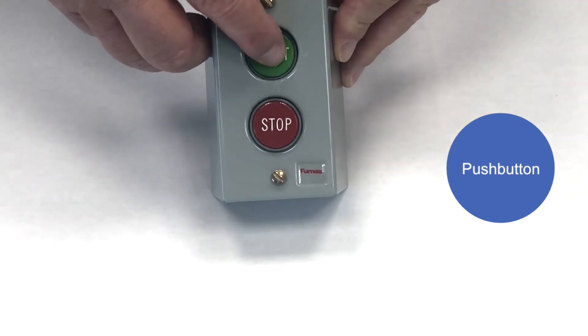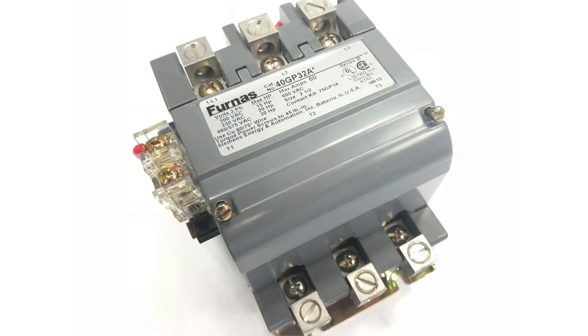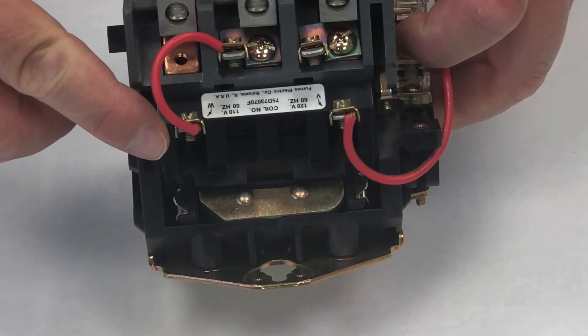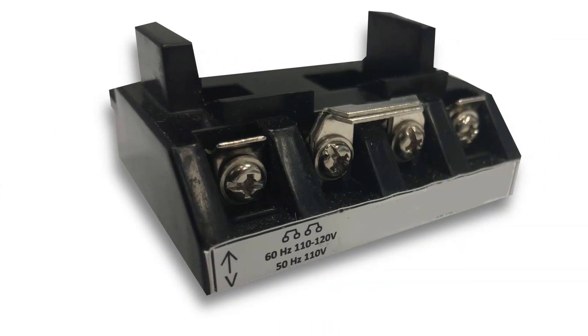The green or start button on a push-button station was depressed to send electrical power to a contactor in a motor starter. This particular NEMA contactor was made by Furnas, which is now a Siemens brand. The electrical current goes first to the coil — a coil is simply copper wire wrapped around a magnetic core. The outside covering around the wire and core can either be wound or encapsulated with a special plastic, like the one in this contactor.